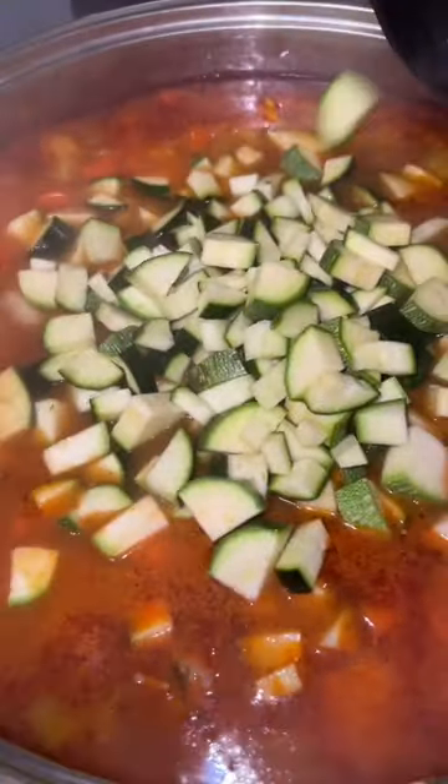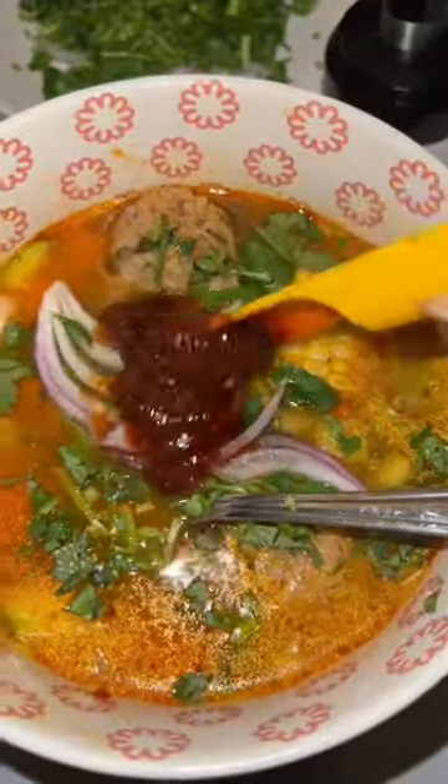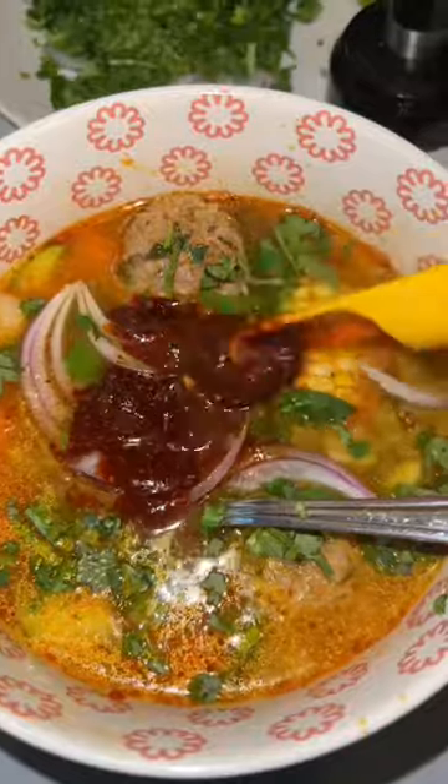We let it simmer for about 20 minutes before adding the root vegetables. Let that simmer for about 10 minutes before adding your zucchini, because you don't want that to overcook. Another 10 minutes of simmering for the zucchini to get cooked and it's ready. Now we're going to top it off with all the necessary toppings.